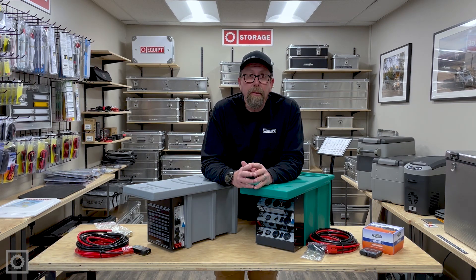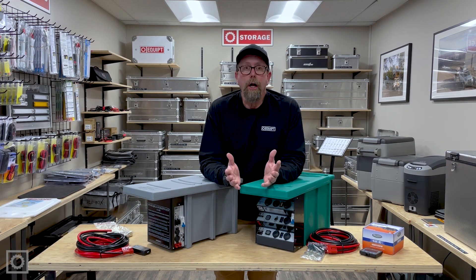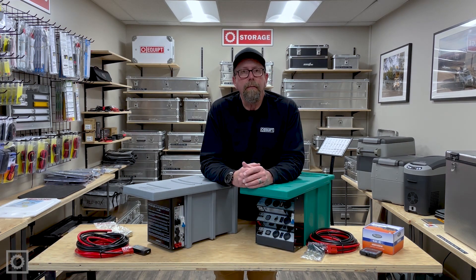I hope that helped answer some of the similarities and differences questions. If you have any more questions at all, please give us a call here at EquippedOne.com — we'd be more than happy to help. Again, I'm Paul May, and I appreciate your time.